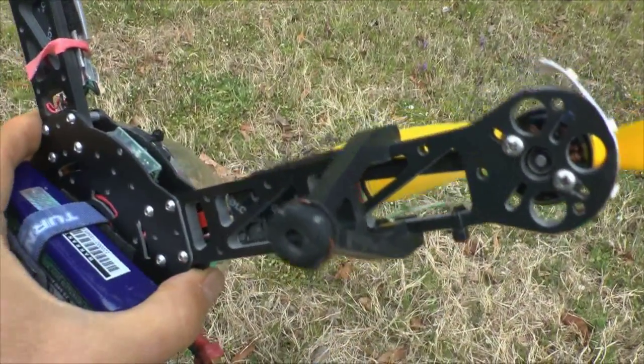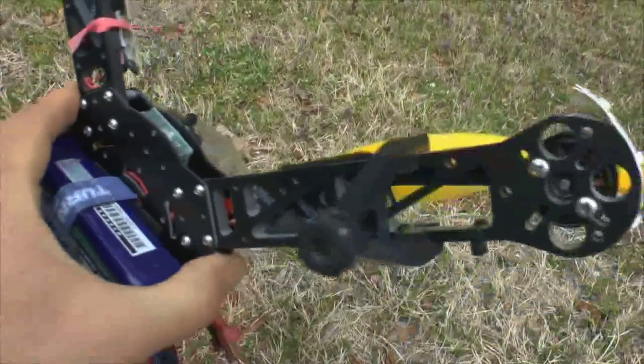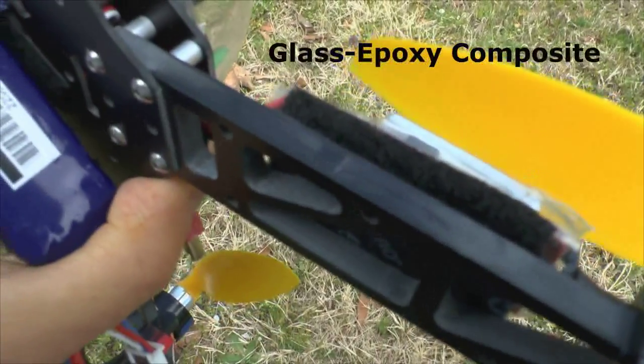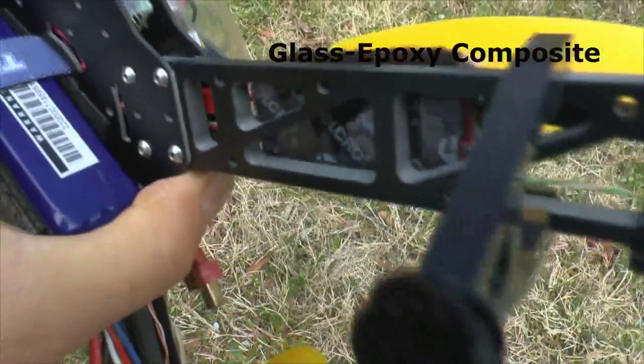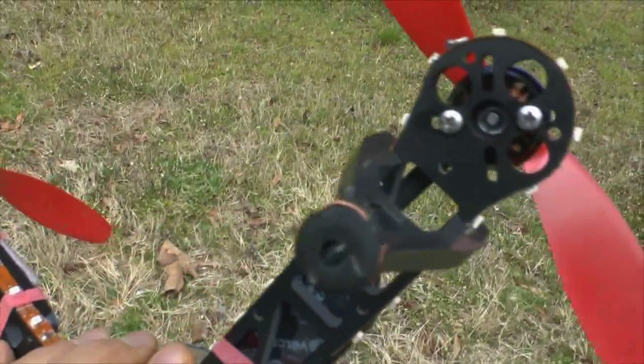The Flip Quad by ReadyToFlyQuads.com is a G10 frame — that means it's super strong, like epoxy carbon fiber circuit board material. It's about a quarter inch thick. This stuff is indestructo. You can hit this thing to the ground full speed all you want and this frame is going to hold up.